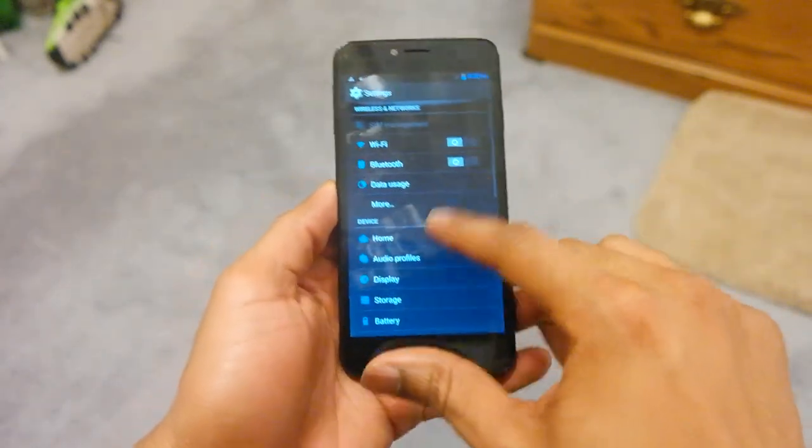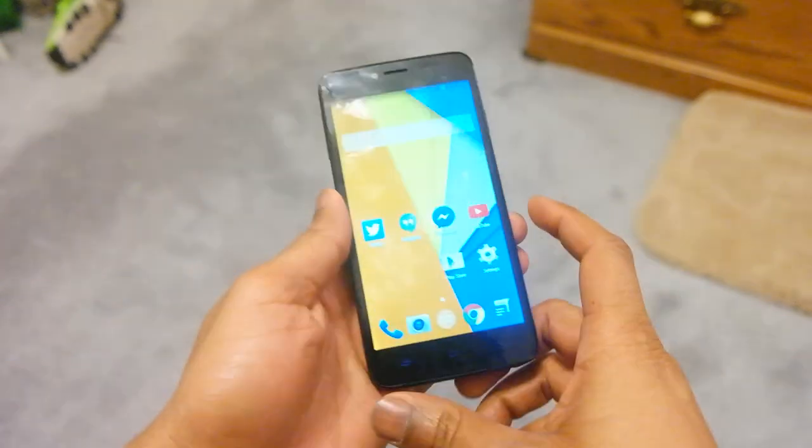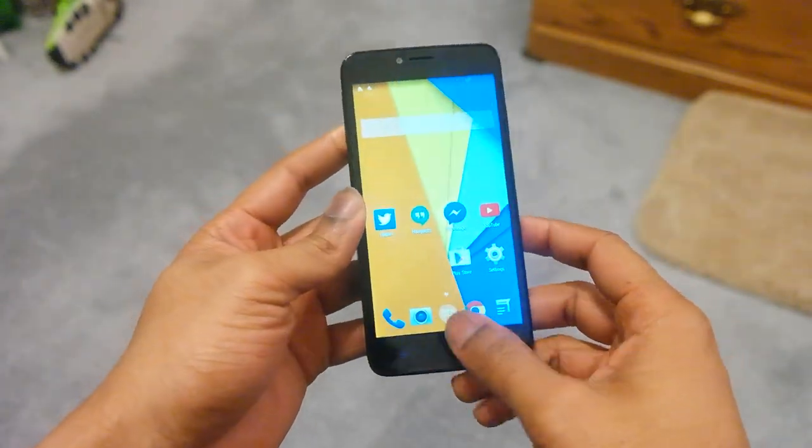Going through apps, scrolling has been an issue for me at times as well. But it is a budget device, so don't get too upset about that — it will get the job done.